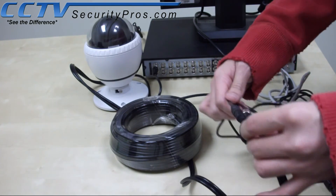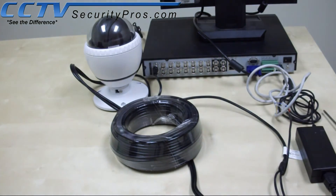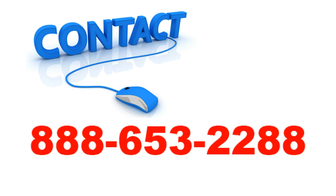Now the wiring is complete. Go ahead and proceed to the DVR and configure the camera protocol in the PTZ settings. If you have any other questions, please give us a call at 888-653-2288. Thank you.